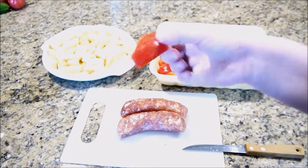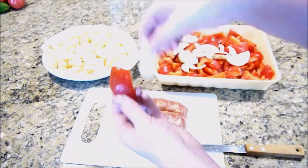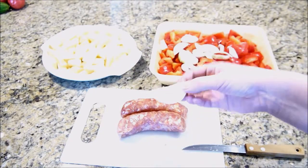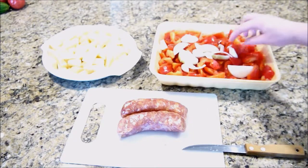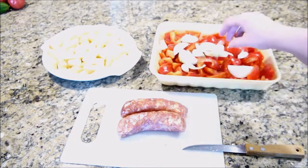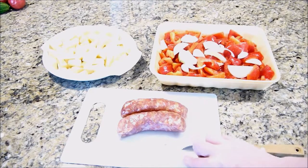You're going to want to cut up your peppers also roughly the same size as your potatoes so that they cook together. You're going to want to chop one onion into halves like this, and you're going to want to have two cloves of garlic.